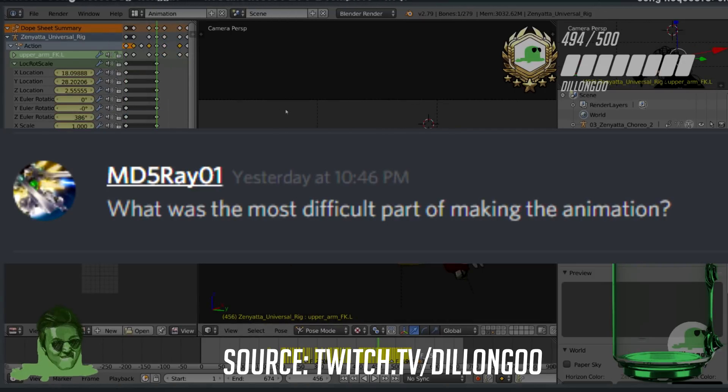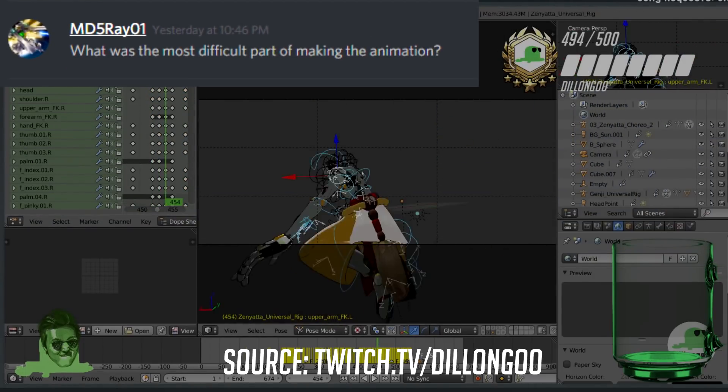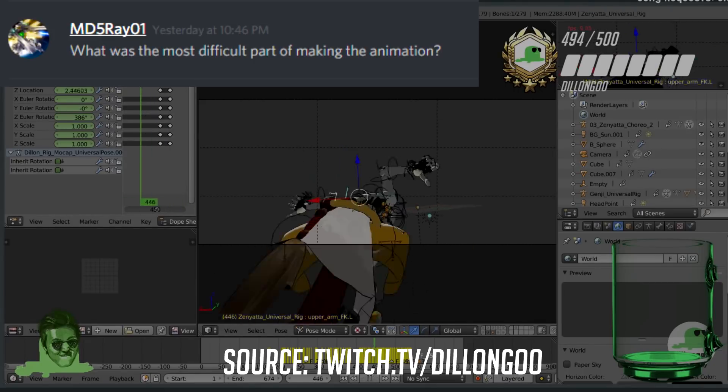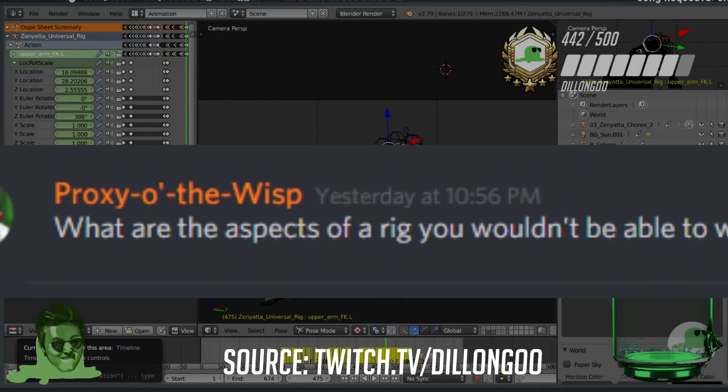What was the most difficult part of making the animation? Honestly, the thing I had the most trouble with was the Super Saiyan aura. I just could not figure out how to make it look good until the very end — it didn't look right until I brought it into After Effects, so I was really uncertain until almost the last day.